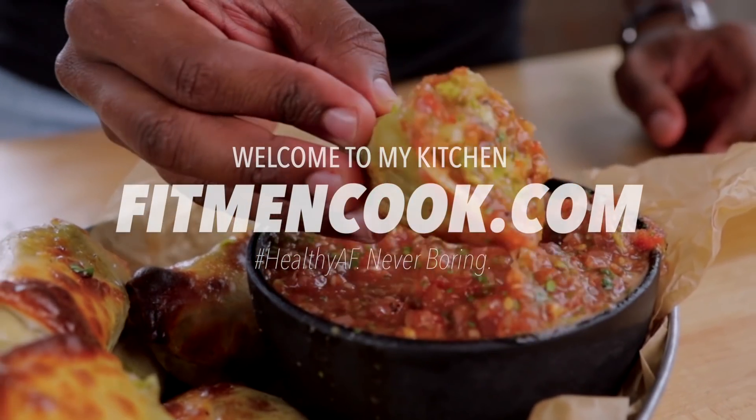Welcome back to the Fit Ming Cook Kitchen. If you can tell from today's dad jokes, the ingredient we'll be cooking with today is the avocado. For today's recipe, we are going to be busting out the air fryer and making some delicious avocado chicken egg rolls. If you've never had these before, they are going to change your life and really just kind of point your diet in a brand new direction in terms of not being boring.